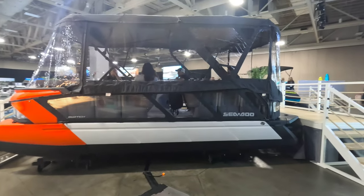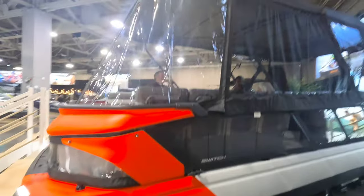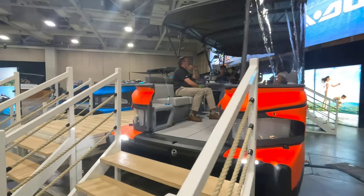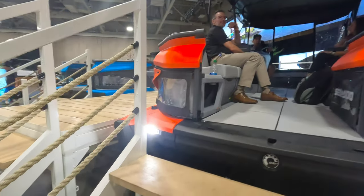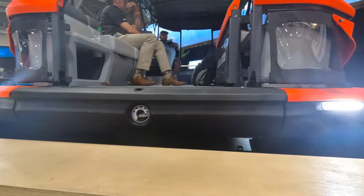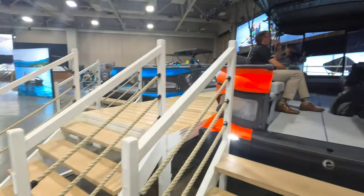As you can see, this one here does have the camper enclosure on it — that was available last year. And in order to do that, you do have to have the double bimini. One thing I do like this year is the docking lights, as you can see right there on the front. That's going to make it nice for coming into the dock at night.